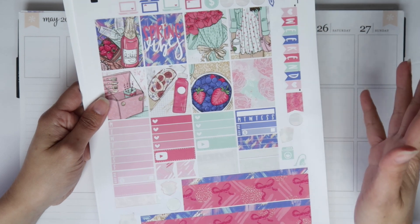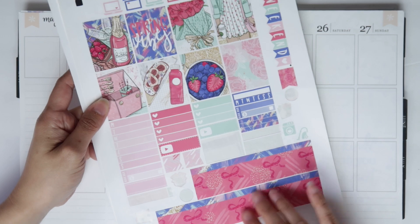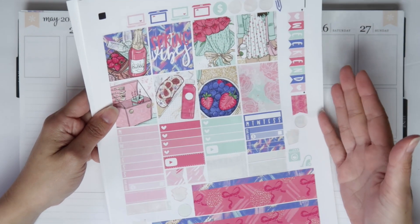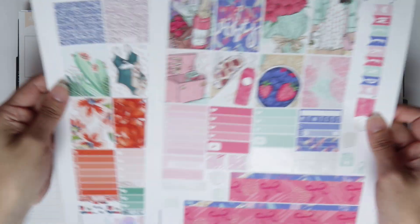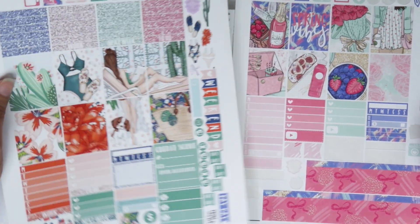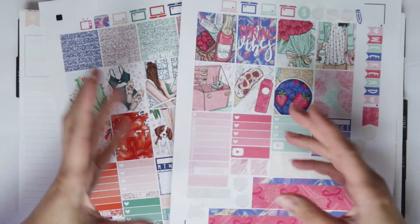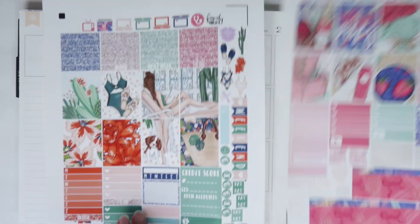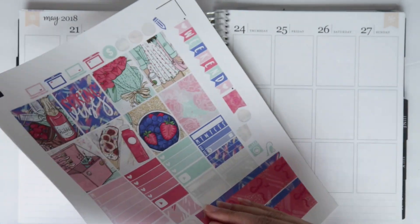As you guys know, I do the crop method. So if you're new to my channel or not familiar with Beautiful Planning, this is not what her kits look like — you get like five, sometimes more, pages. I don't want to print all of those pages because I am a white space planner. What I do is pick and choose what I want, crop it, move it into a new page, and print and cut. That way I'm only printing and cutting what I need.